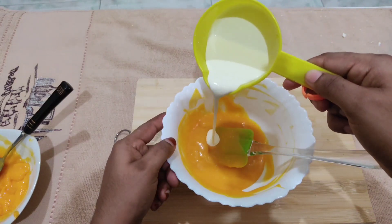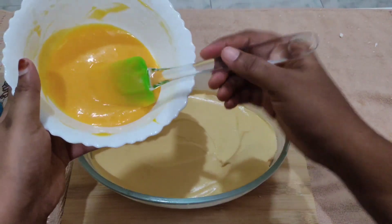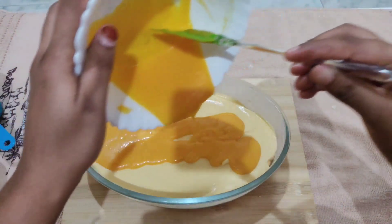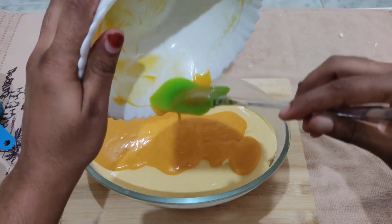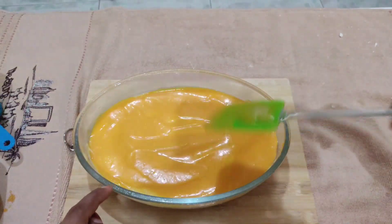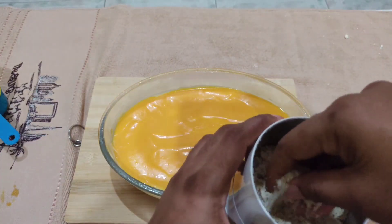I am going to put the chocolate mixture in the fridge. I am going to put the pudding on the top and spread it on the top with a spatula.